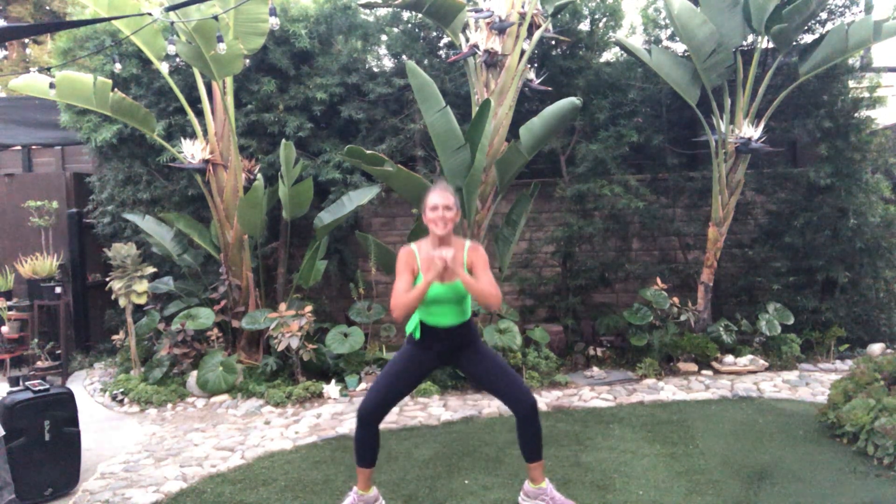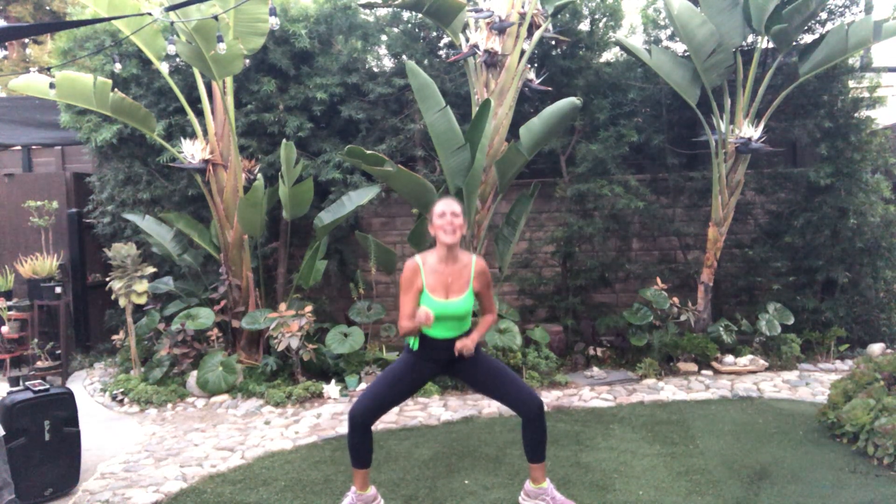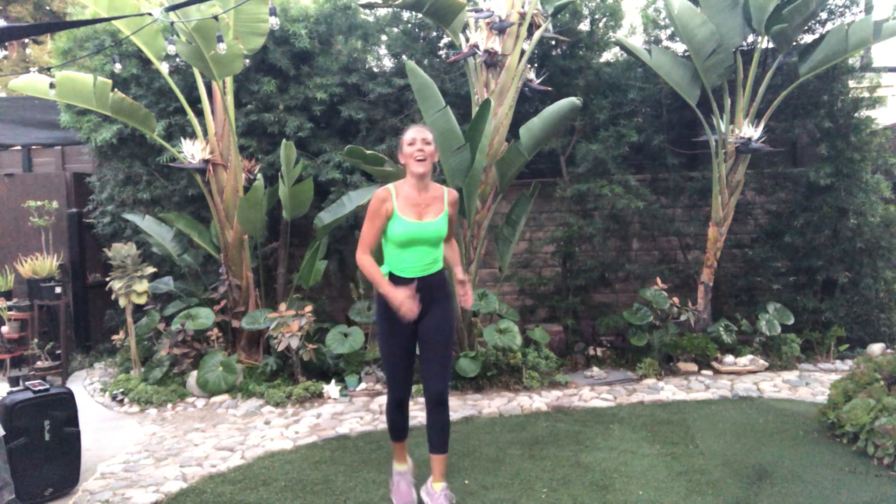And last — eight, seven, six. This is it. Five, four, three, two, one. Wow! You did it.